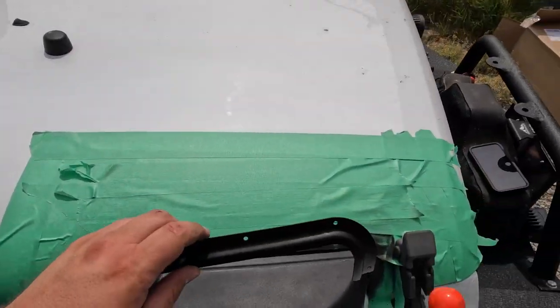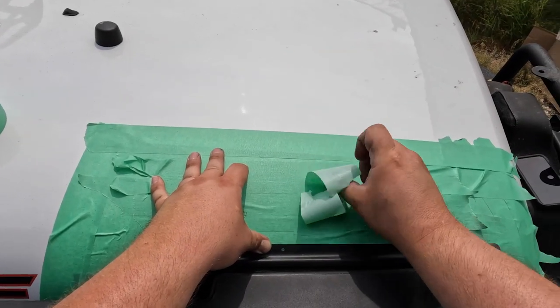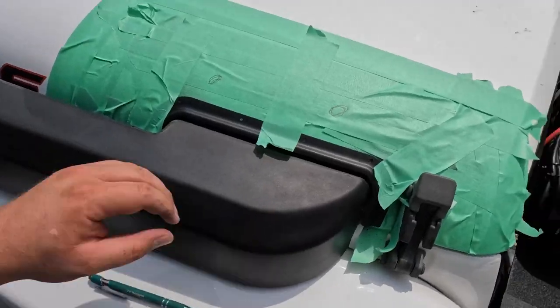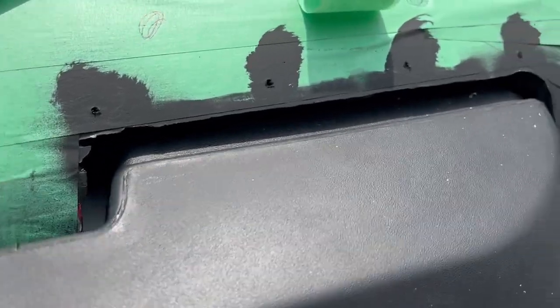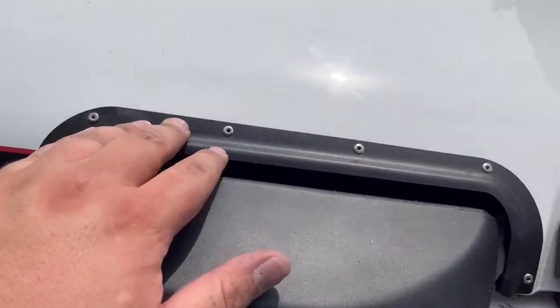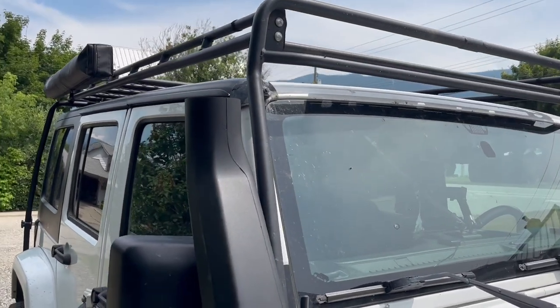The next step is to install the AEV trim ring. Place it on the hood and adjust it so that the visual gap between the hood and the snorkel is even. Mark the location of the holes on the hood using a pen. Using a punch and a 1/8th drill bit, create the holes for the rivet. Paint the holes with touch-up paint and install the AEV trim ring using the supplied stainless steel rivets. The plastic trim is on — it was fairly easy. Now I'm going to go back into the engine, reconnect all the air intake stuff, get everything tightened down, and then work on the cap and securing it to the Gobi rack.